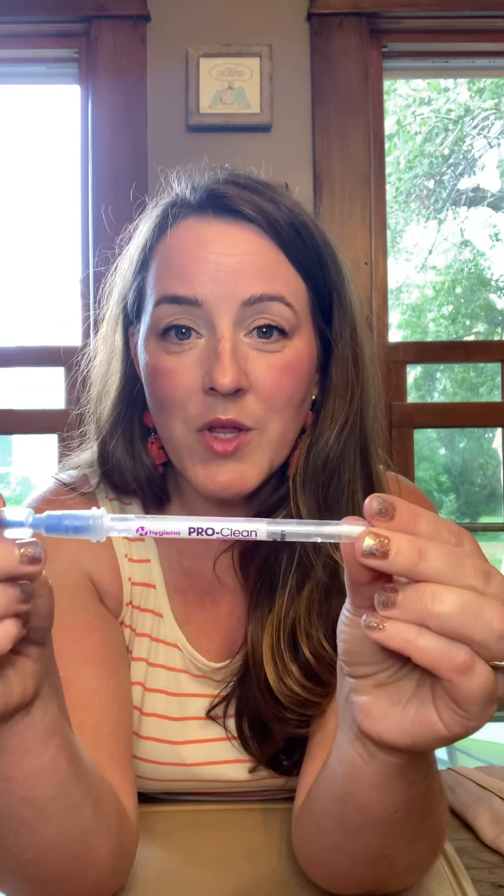Hi, I want to show you the chicken demonstration. This is one of the most popular demonstrations and absolutely the one that sold me on Norwex and why I think it's so amazing. So here's what I got: in this bowl, a piece of gross raw chicken, and this guy, which is a pro-clean protein swab.